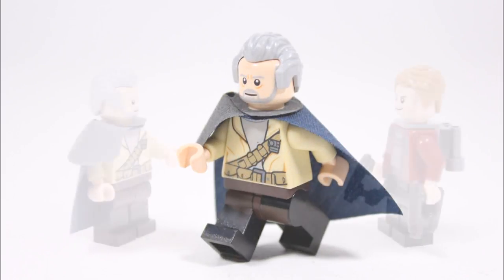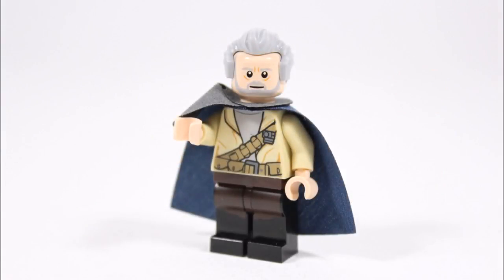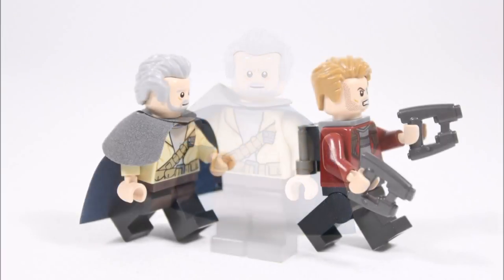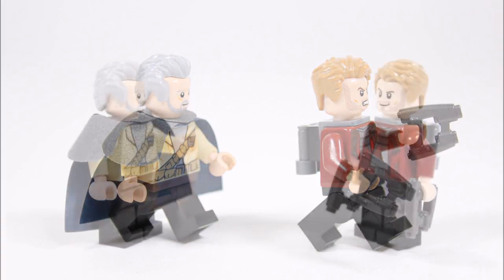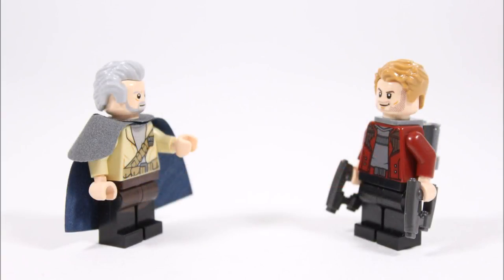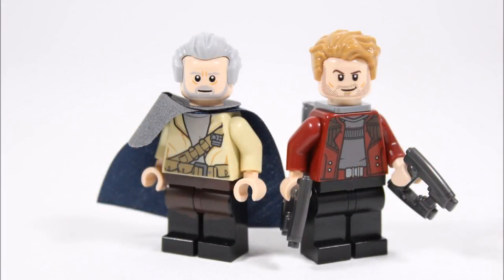Even though our Obi-Wan head choice may be too rare, we did try to stick to easy-to-find parts for the rest of the minifigure, because our main goal was to make him easy to build for you guys — we probably won't be getting an official LEGO Ego anytime soon. If you like what you've seen and want to make your very own Ego, please use our guide to build one like we have, or take tips to make yours even better, because Star-Lord's dad would be great to go with the Guardians of the Galaxy team or their battles.